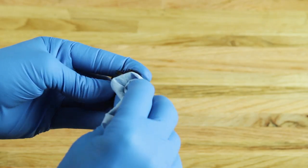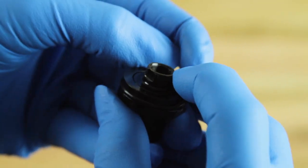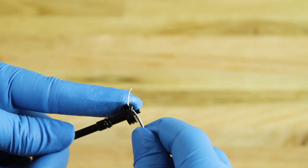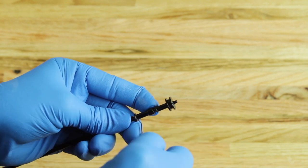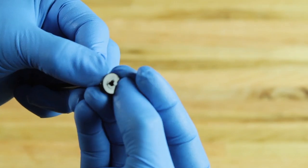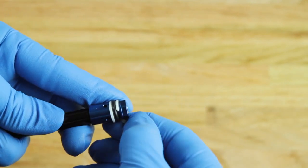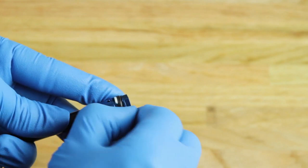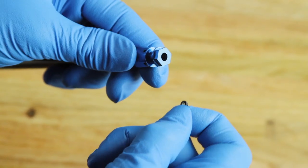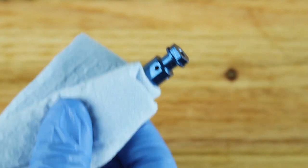Remove the O-rings from the outer seal head, clean any dirt or debris from the seal head, and install new O-rings. Use your finger or a pick to remove the O-rings from the poppet valve, clean the poppet valve, then install new O-rings. Remove the two backup rings and the O-ring from the inner shaft piston. Use a pick to remove the poppet O-ring from inside the main piston, then install a new O-ring. Clean the inner shaft piston and install two new backup rings and a new O-ring.